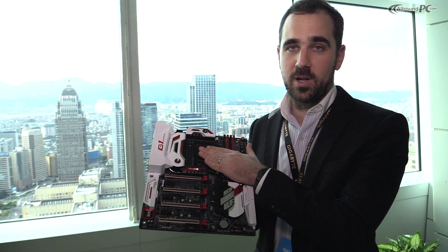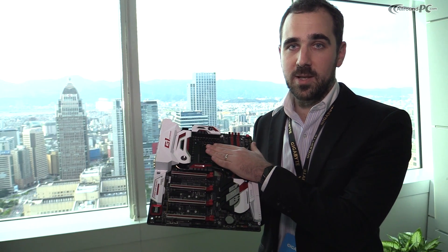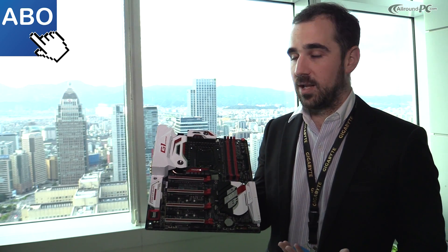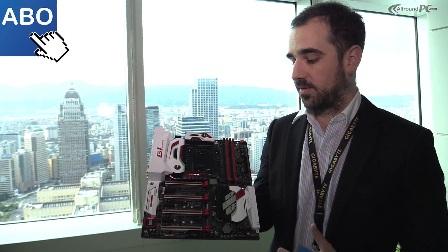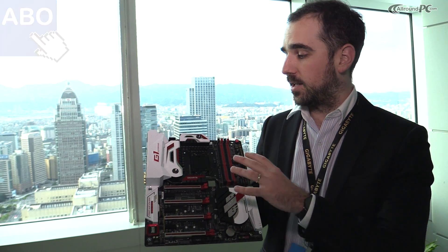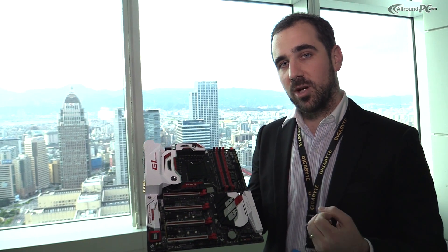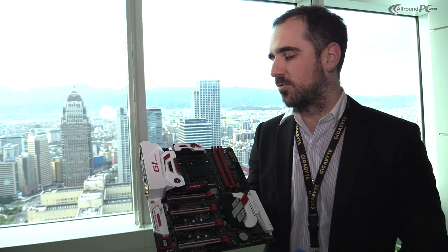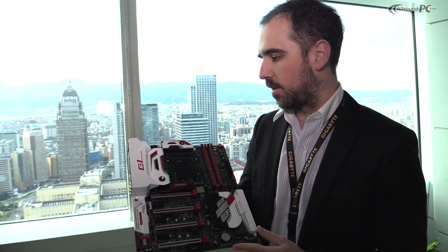This board is based for the next generation CPU from Intel — the sixth generation CPU from Intel. It features a 20-phase power delivery design and a very cool new heatsink look. For the gaming series, we still have emphasis on black and red, and now we also have a white look to bring the red out even more and match user preferences for case modding, so you have more options to match colors.